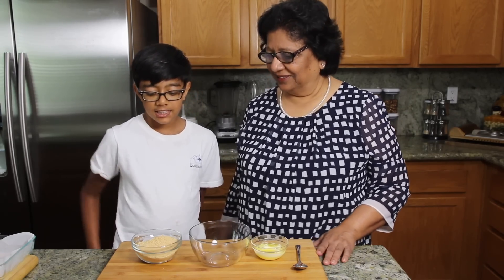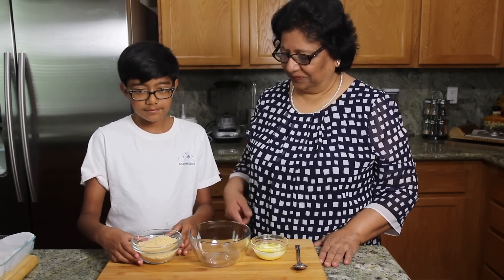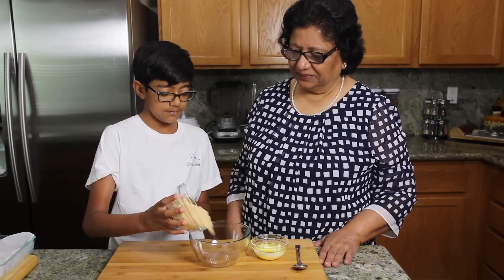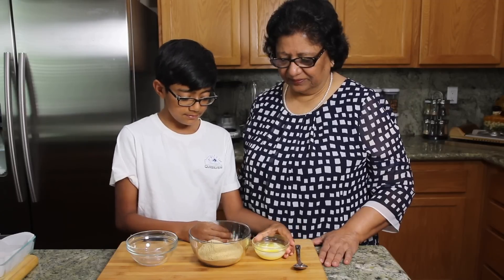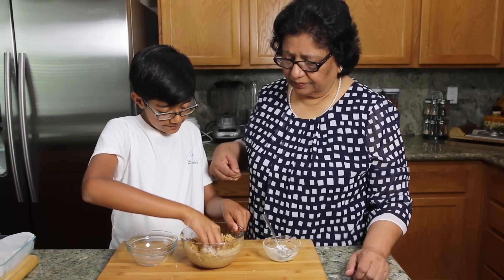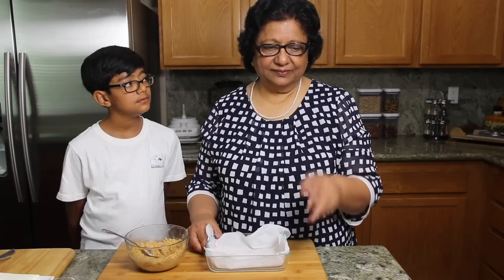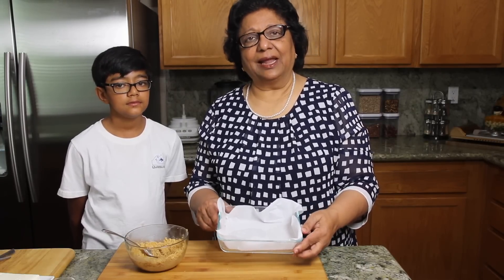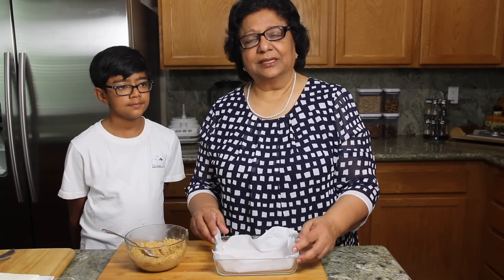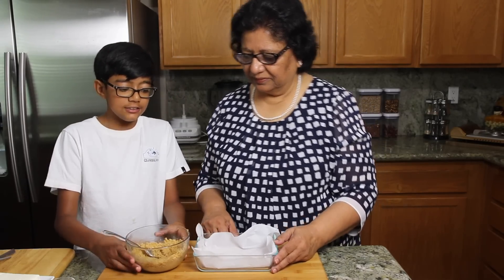We are ready to make a cheesecake. First we have to make the base. We will mix the graham cracker and butter together really well. Put the graham crackers in and mix really well. I am using a 4 by 7 pyrex bowl and I have already lined it with parchment paper because this makes it easy to take out the cake. Now we need to put the graham cracker mix inside the pan.